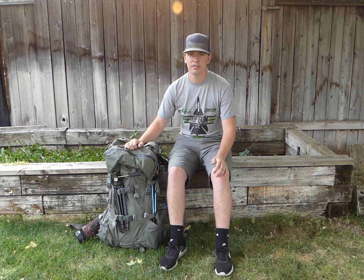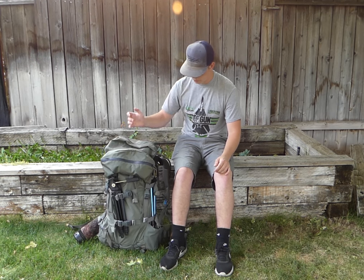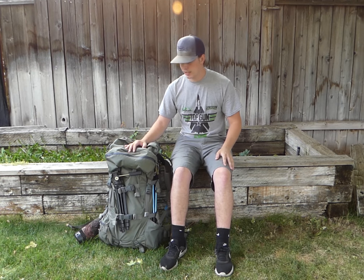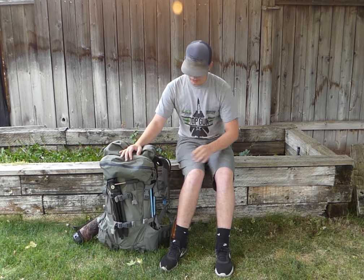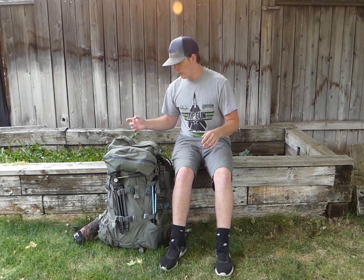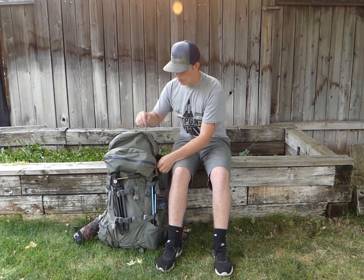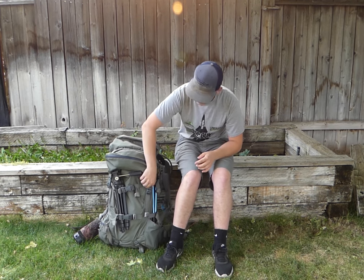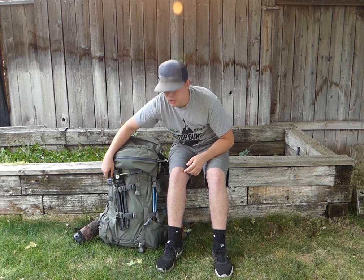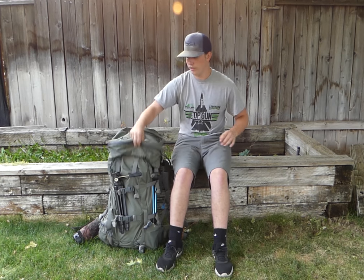Starting with the pack — this is the Mystery Ranch Metcalf, their newer one with the Guide Light frame. Super nice, really comfortable, never had any rips or problems. It snugs up really nicely and you can pull the bag apart from the frame, giving you a load hauler that comes in handy for extra gear or packing meat.